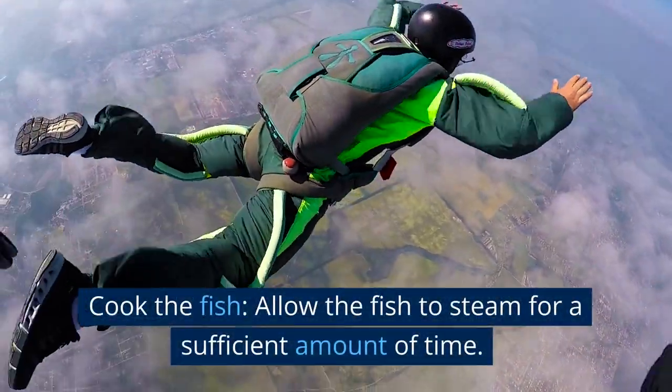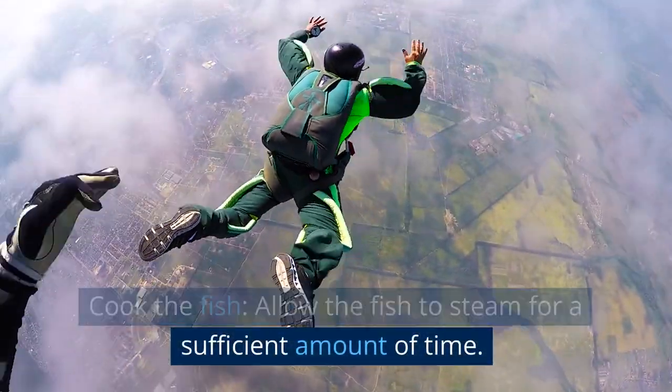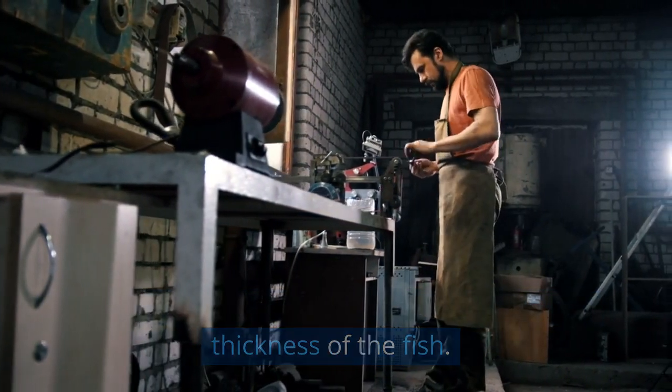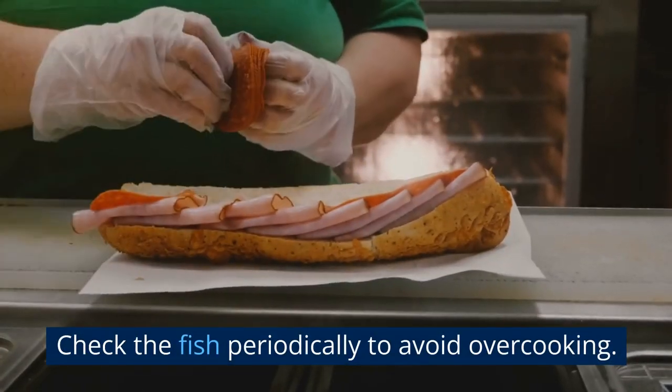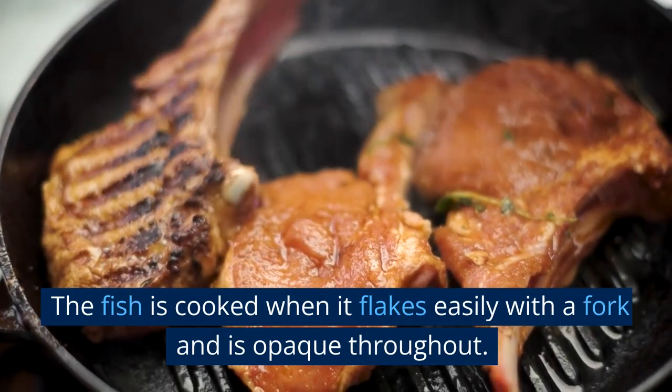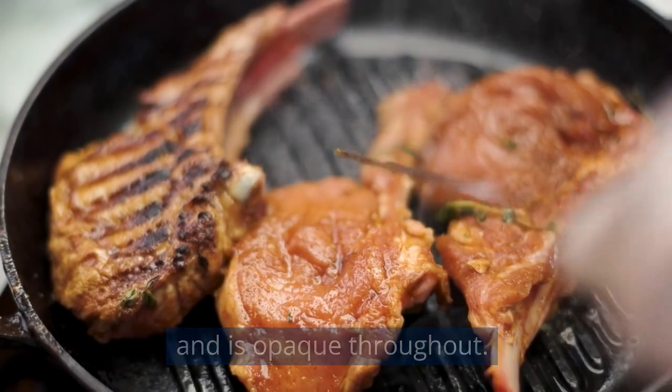Cook the fish. Allow the fish to steam for a sufficient amount of time. The cooking time will depend on the size and thickness of the fish. Check the fish periodically to avoid overcooking. The fish is cooked when it flakes easily with a fork and is opaque throughout.